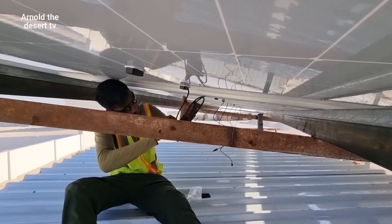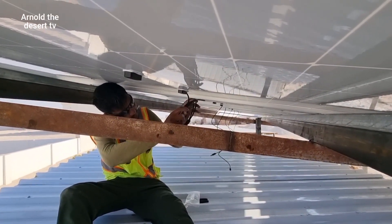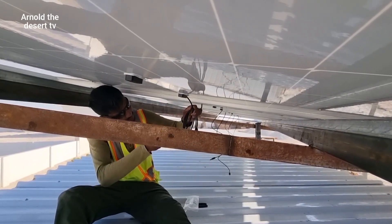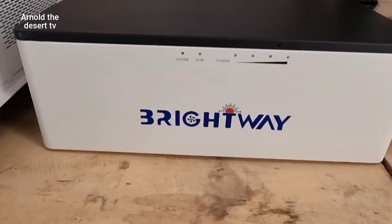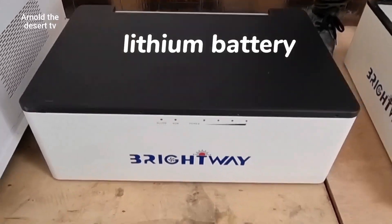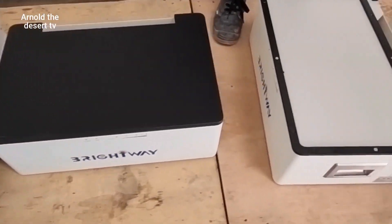This is where we put two cables — one up, one down like this. Lithium battery — this is number one battery. Keep it in position.